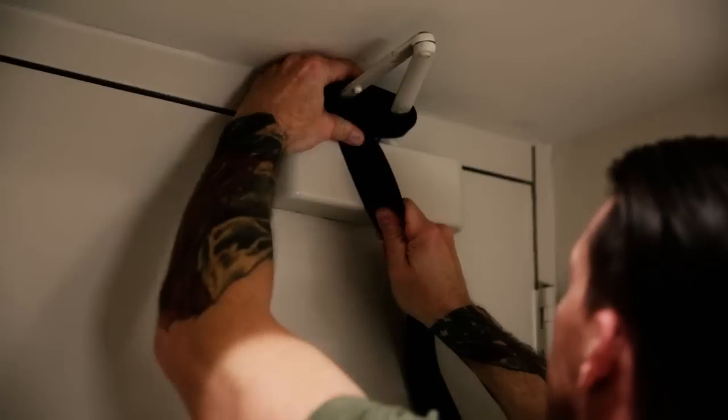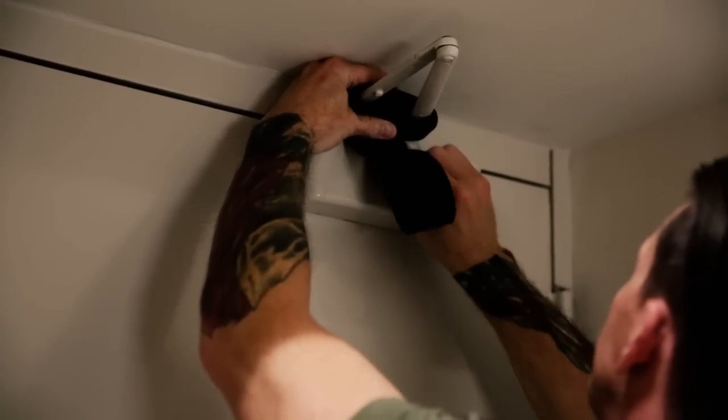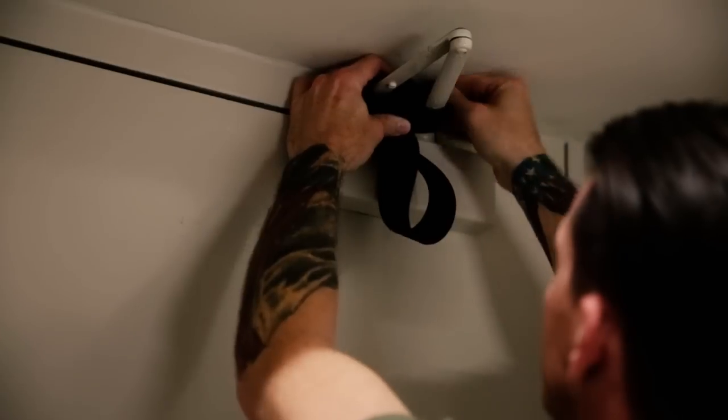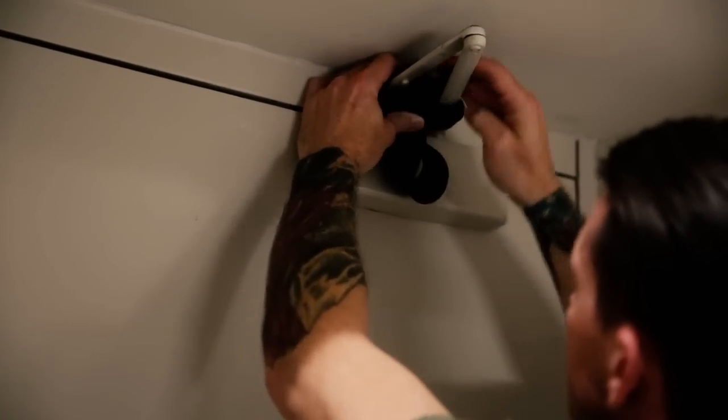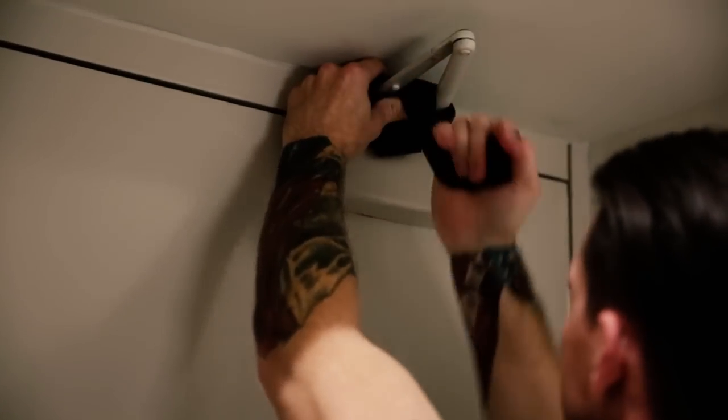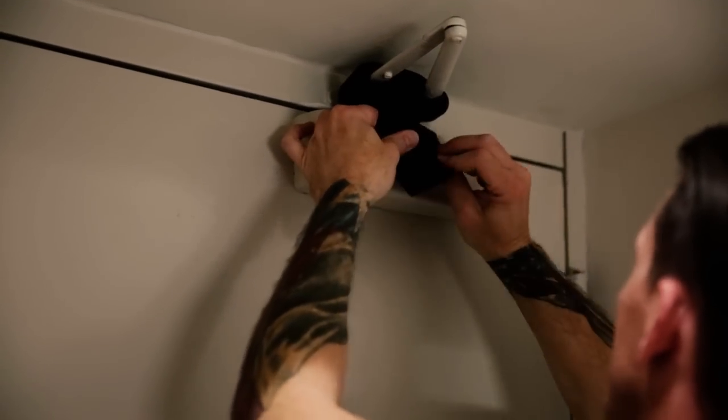As you start to get less slack, you want to feed it in behind and weave it down through the center to keep the strap in place and closest to the wall. Nice and tight, and do it one more time.